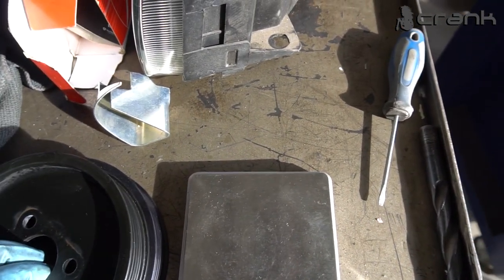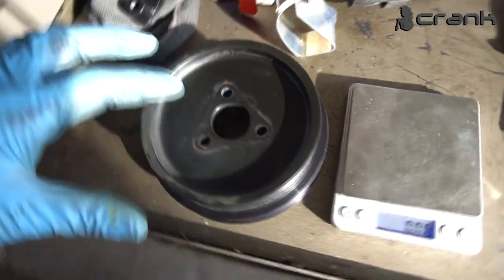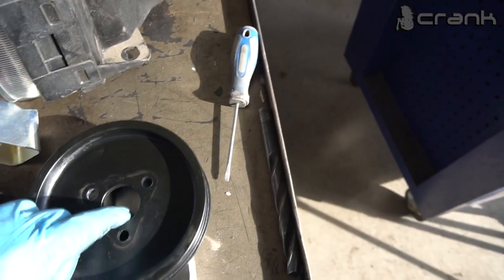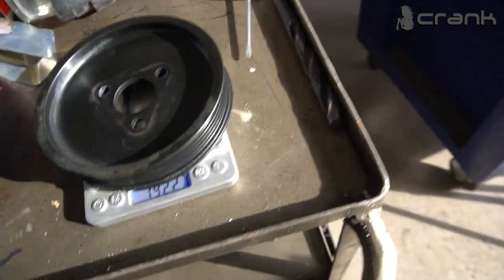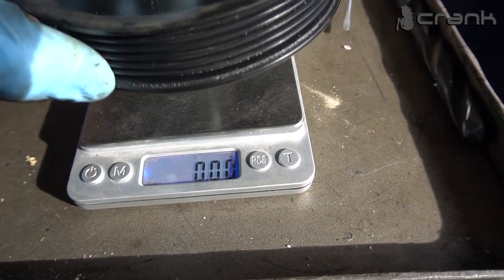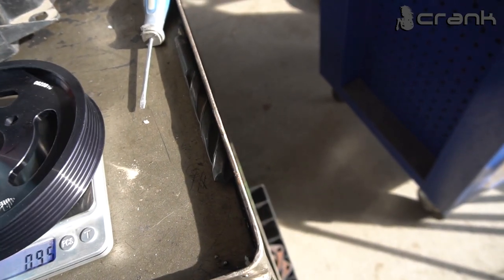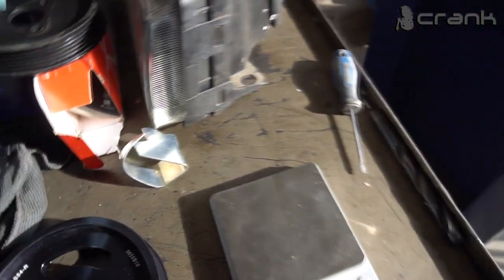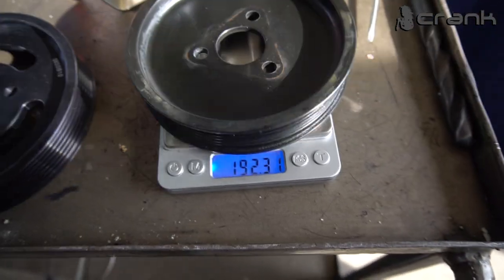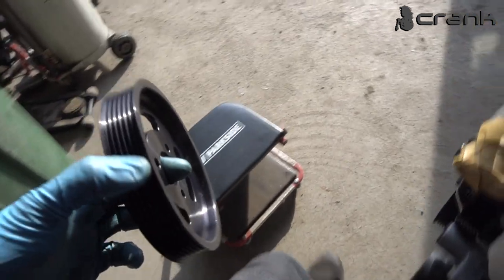Let's do our measurements to show the difference in diameter. It's not as drastic as the water pump, but it's bigger. Starting with the OEM pulley — 192mm. The new one is heavier. So 298mm — about 100mm more than the OEM one.